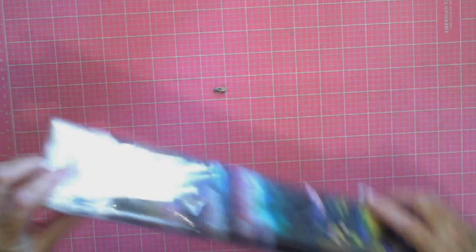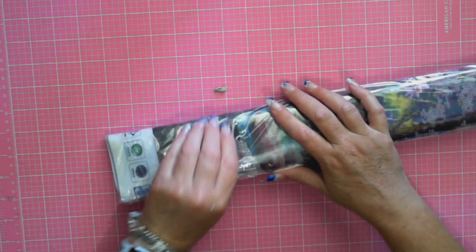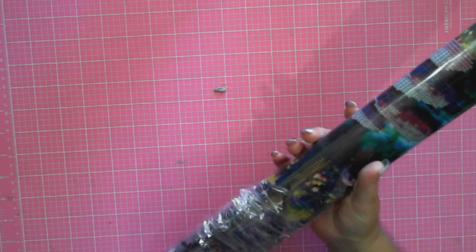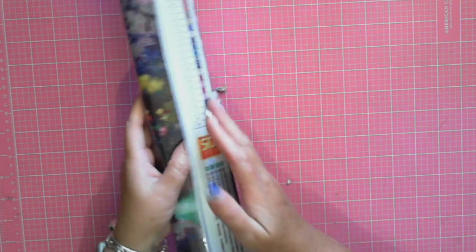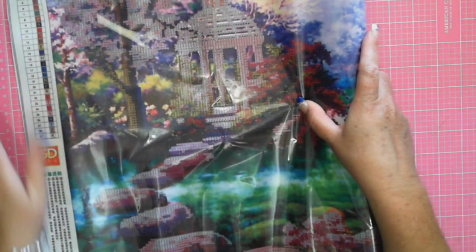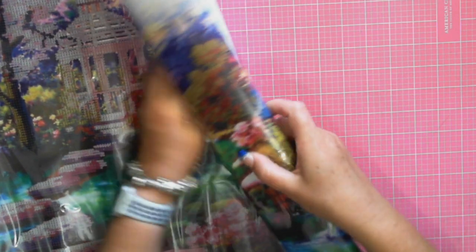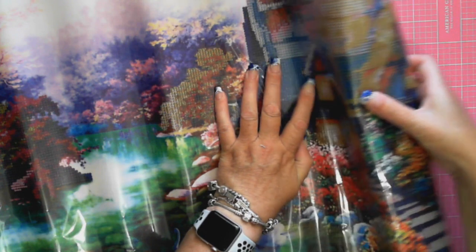Now looking at it — oh, that's not a full! That's a disappointment. That's Wish for you though; not always do you get what you ordered. I'm a bit disappointed here because I was after a full. I am not big on the partials.